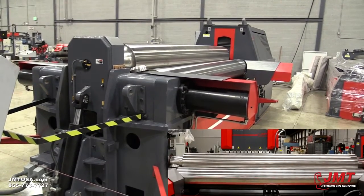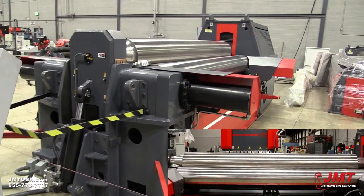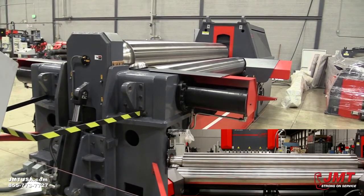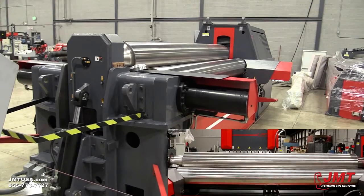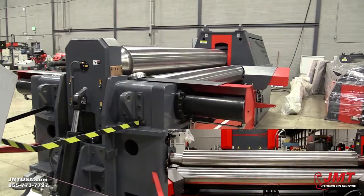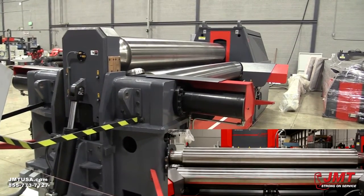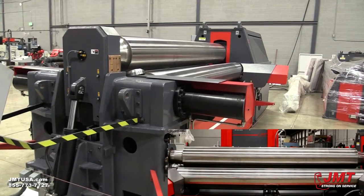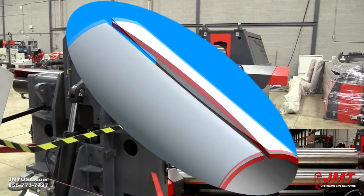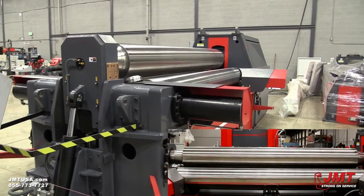An advantage of this plate roll is the amount of varying material we can use it with. We can vary the geometry of these rolls, which can change the pressure on the top roll. When we change the pressure on the top roll, that changes the amount of deflection we put into the roll, or the amount of crown set we take out of the rolls. If we don't take the crown set out of the rolls, we're going to transfer the crown set from the roll into our part, and then we'll get a part with a canoe shape or an hourglass shape on the pre-bent ends.